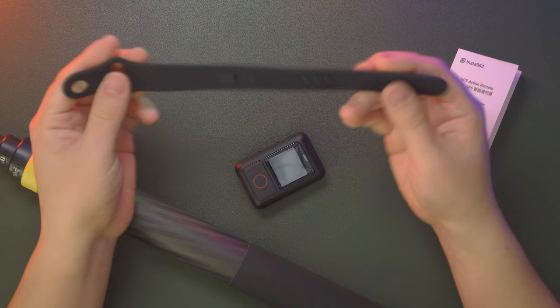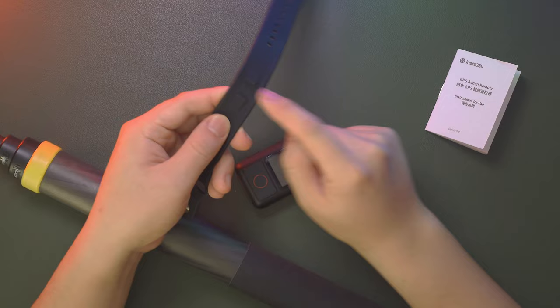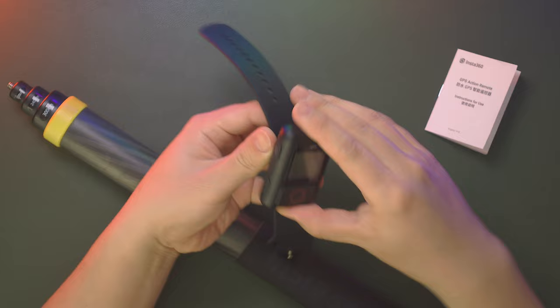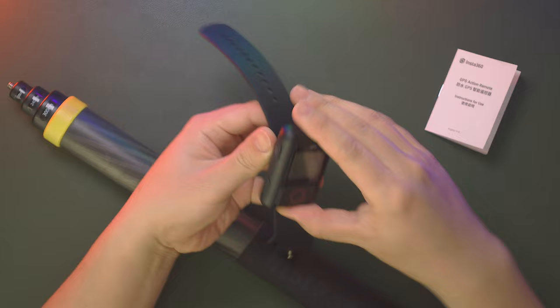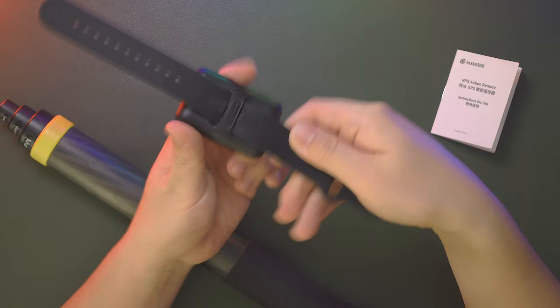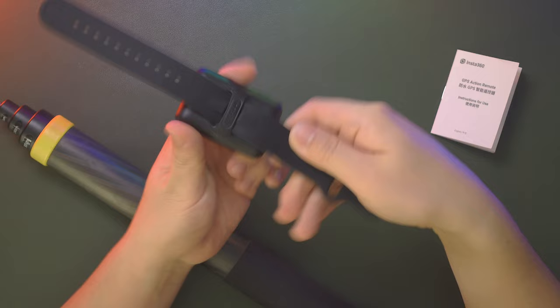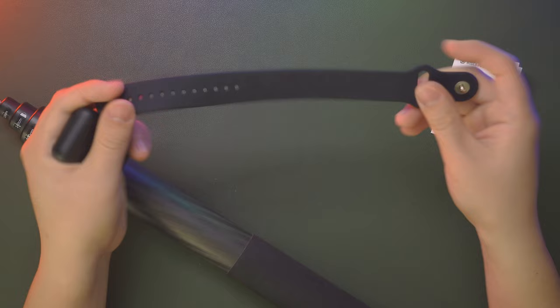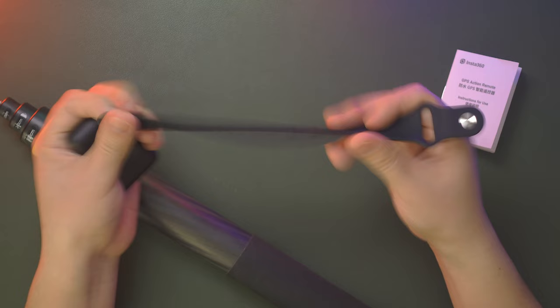The longer strap is designed to mount on your wrist. You place the GPS Action Remote into the intersection of the strap. Every time you want to control your camera, you can see all the information on the screen. Uninstalling the long strap is a little tricky — you have to pull really hard. But the strap is made of high-quality silicone rubber.